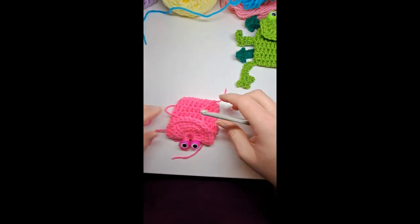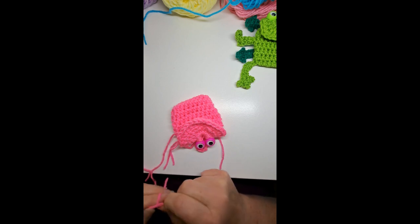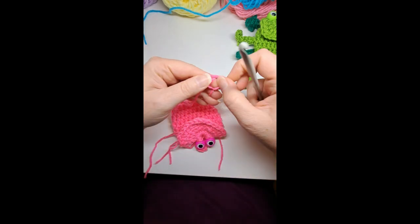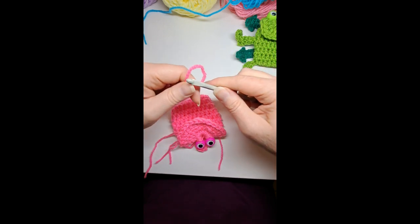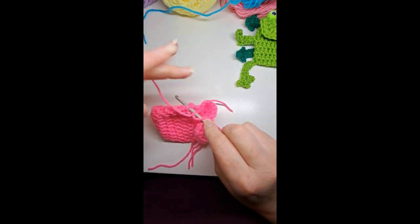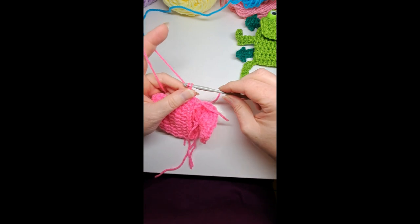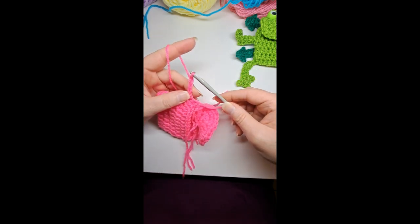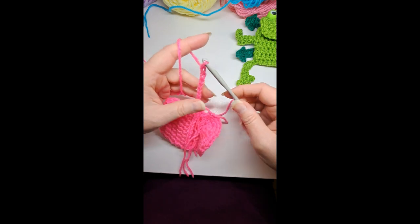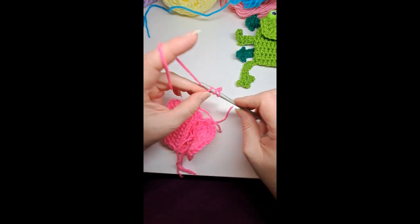Now I'll show you how to do the legs. I'm not going to weave in the ends until later. Start with the frog facing up toward you, make a slip knot on your hook, go around a half double crochet on the bag, single crochet around it, then chain eight: 1, 2, 3, 4, 5, 6, 7, 8. Slip stitch the first one from the hook, then put a half double crochet in the second chain from hook.